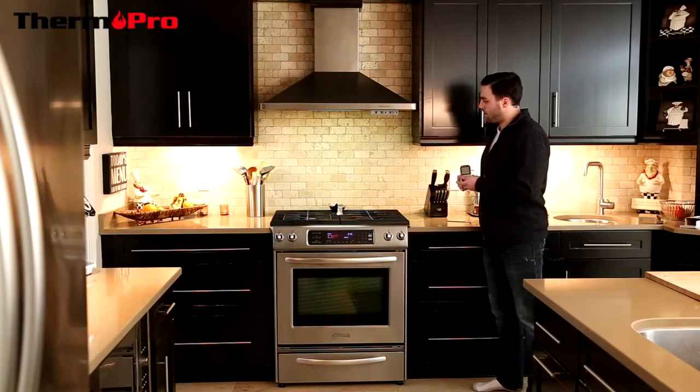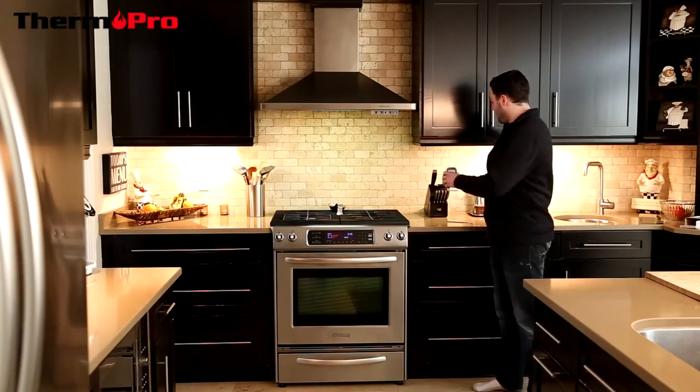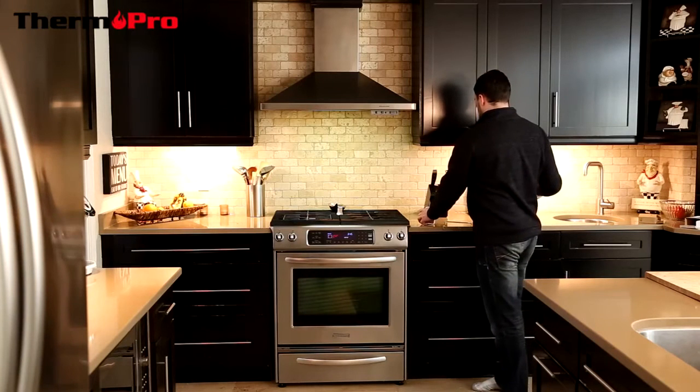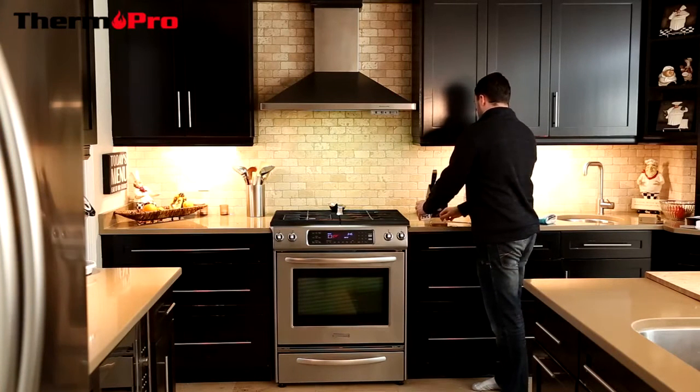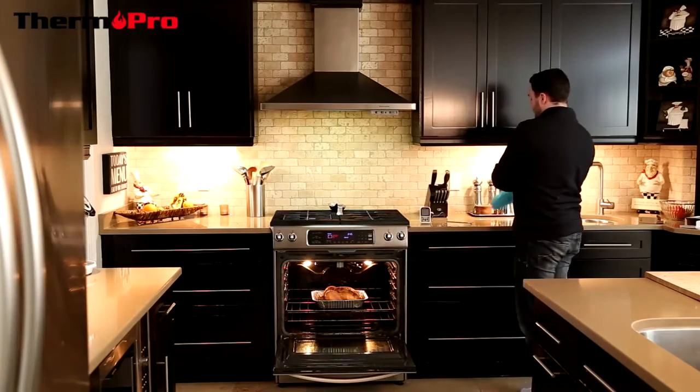We are going to demonstrate the thermometer with an oven, but you can also use it with a barbecue. I'm now going to place the probe into the oven and into my meat.